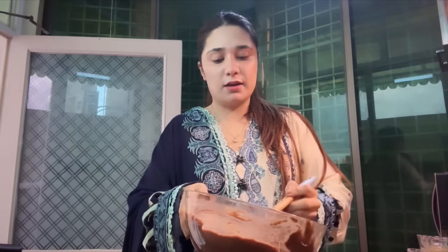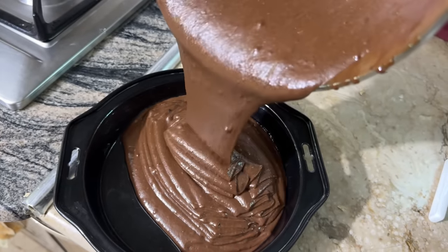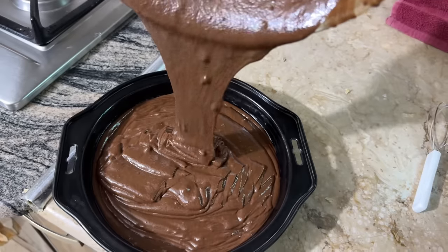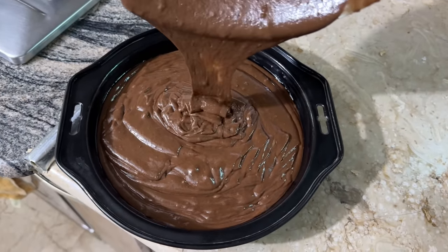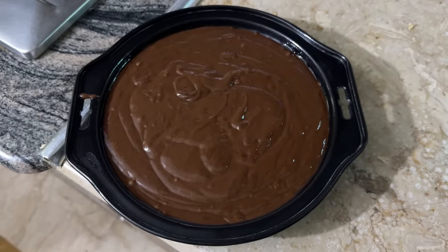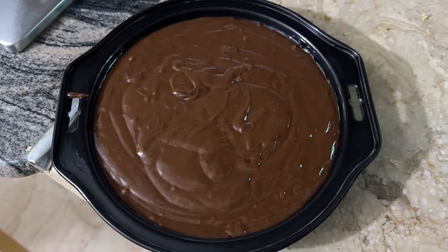It's ready to bake. Now let's bake — first oil the pan and pour the batter in. You don't need a special cake pan. Bake it in the oven until done.